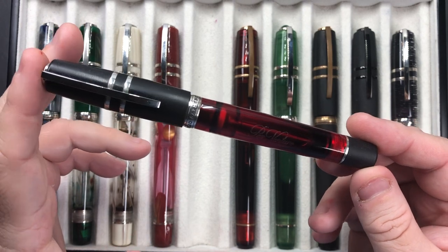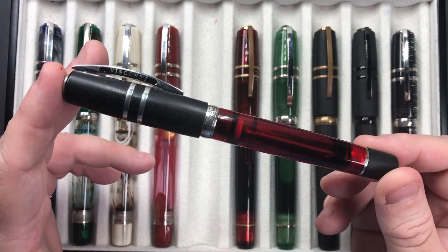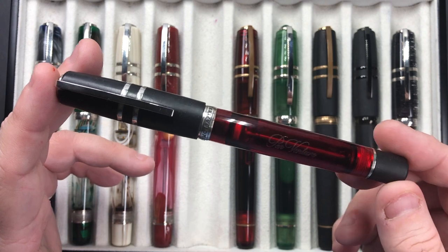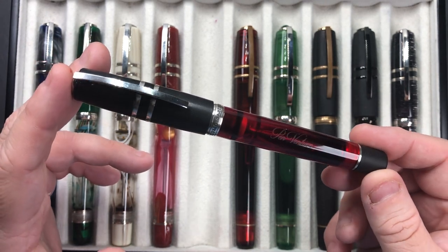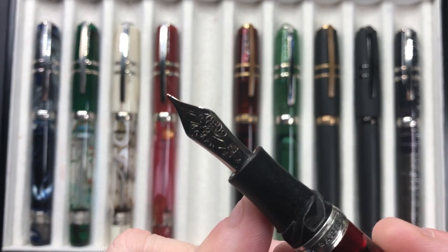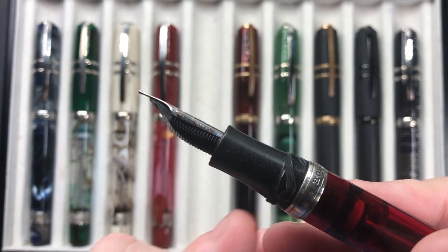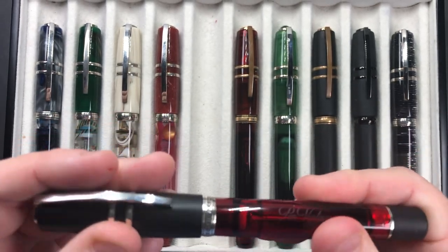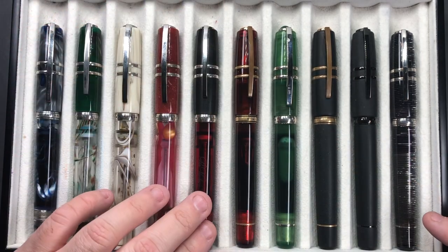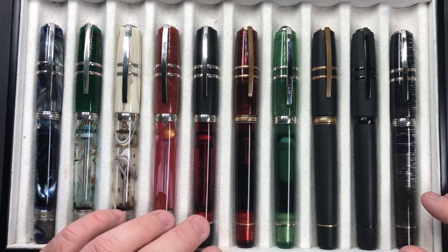There's also this pen — the Visconti Homo Sapiens Pen Venture — which was loaned to me by Emmy from pen-venture.com. I did a review of this and have it still inked up for this video. I'm not doing any writing samples here as I've done those before. This one doesn't have a 23-carat palladium nib but rather an 18-carat gold new-style Visconti medium nib. It has a mix of lava and resin and was made to commemorate Emmy's one-year anniversary of his online store opening in Romania.